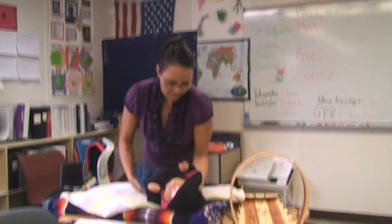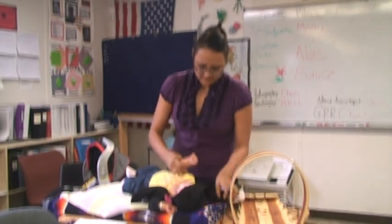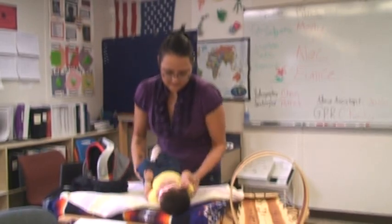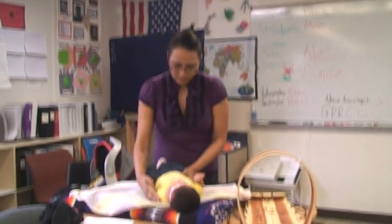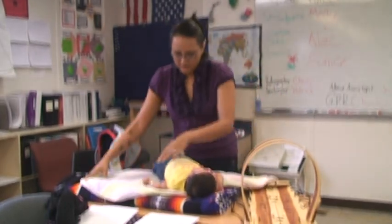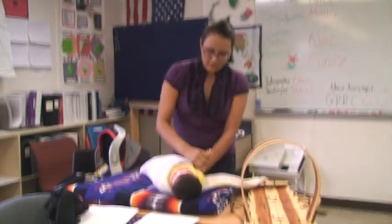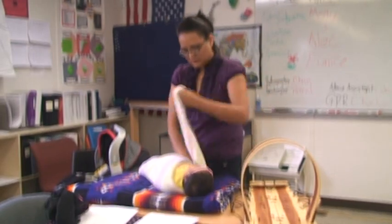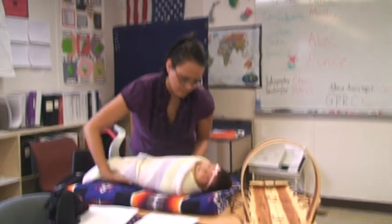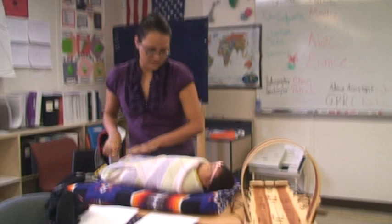In my culture, we wrap our babies on their back. When we wrap the babies, we make sure that the blanket is nice and folded just like this. We put one arm to the side, and we put another to the side. And we put the bottom portion and tuck it in so she's nice and warm.